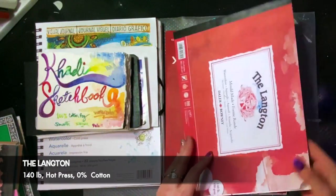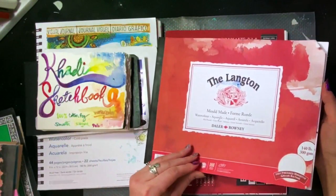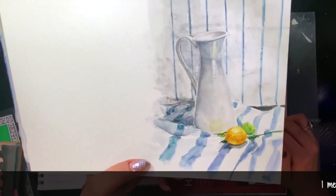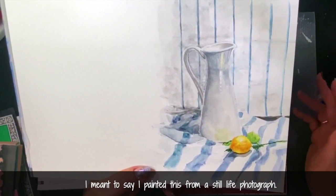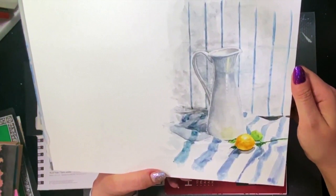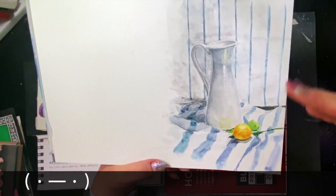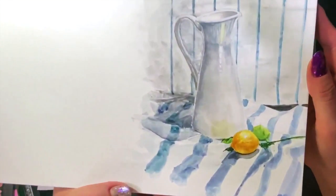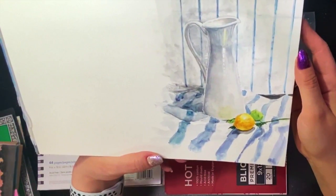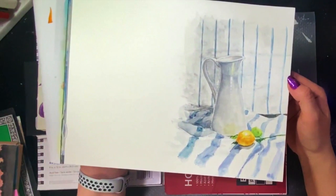Moving on, this is the Langton — just a pad. It's 140 pound, hot press, wood-free paper — not cotton. This still life is one of my favorite still lives, and it was fine. I think whether you like this paper is going to depend on how you paint and what you paint. I didn't use really heavy washes — hot press doesn't like heavy washes. The color is great, paper durability is okay, and I was able to get pretty good detail on that. Pigment lifting is okay; I didn't try lifting too much, but I didn't use really heavy washes. I think I would use it for something other than figures.